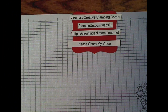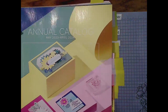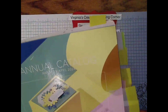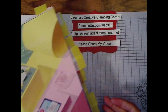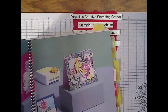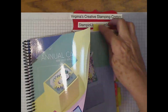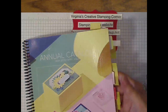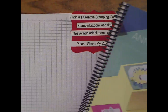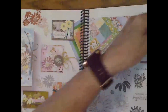We have many things going on at Stamping Up. First and foremost, we have our new annual catalog. That began in May and runs through the end of April 2024. In this catalog, I have many ideas marked, many things that I would like to either get ideas from or purchase still. I also have the place marked where we will look at the paper and the stamp set that I'm using.